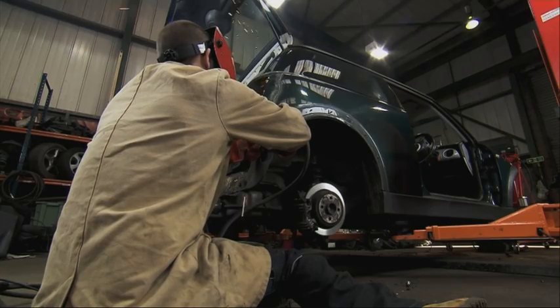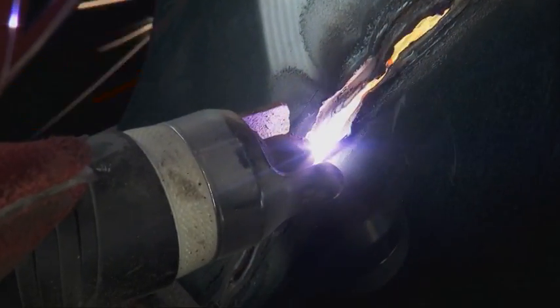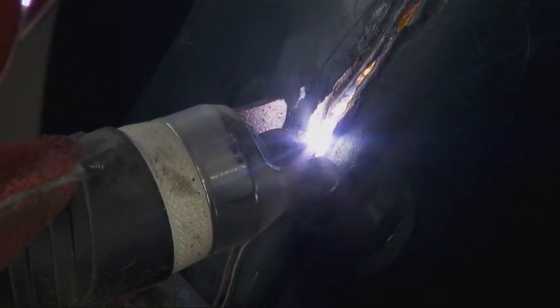So the plasma cutter — it's a big boys toy, it's brilliant. What it does is create a high-voltage spark which ionizes the air around it. Compressed air is blown out of the tip, gets ionized and creates temperatures of over 16,000 degrees Celsius — very, very hot — and it just cuts through that metal like butter.